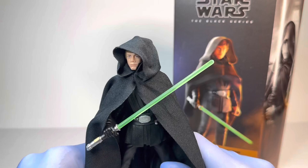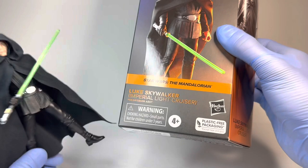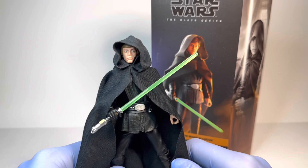Hey everyone, today I'm going to come to you with a review on a very, very exciting figure for me — that being the brand new Star Wars The Black Series The Mandalorian Luke Skywalker Imperial Light Cruiser. That right there is a sentence I never really thought I would say. I did get him at GameStop Canada, and I'm so very excited to finally have this figure.